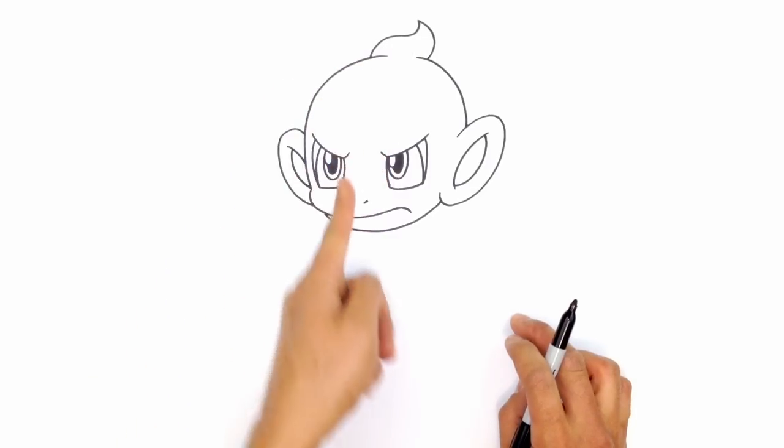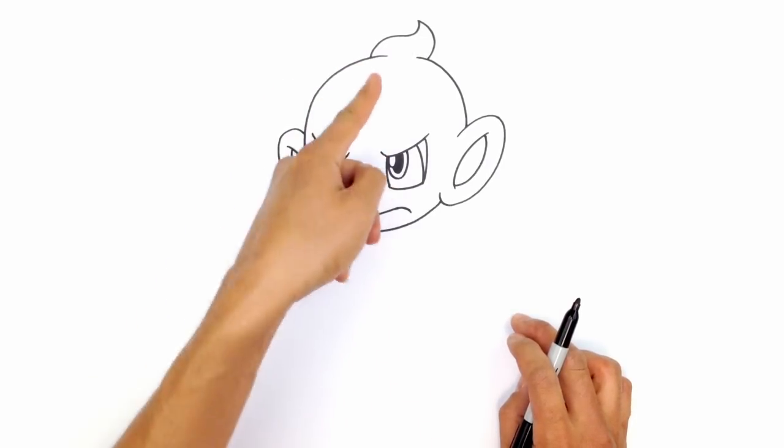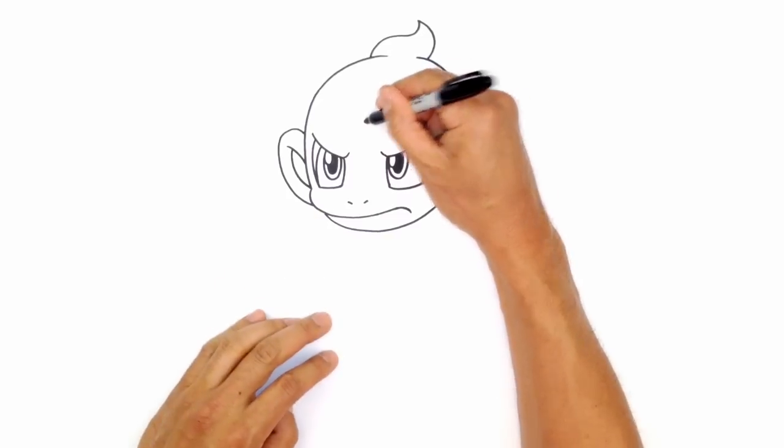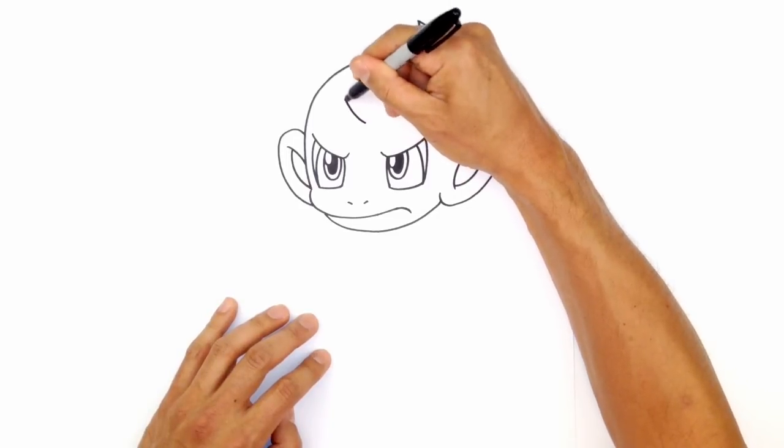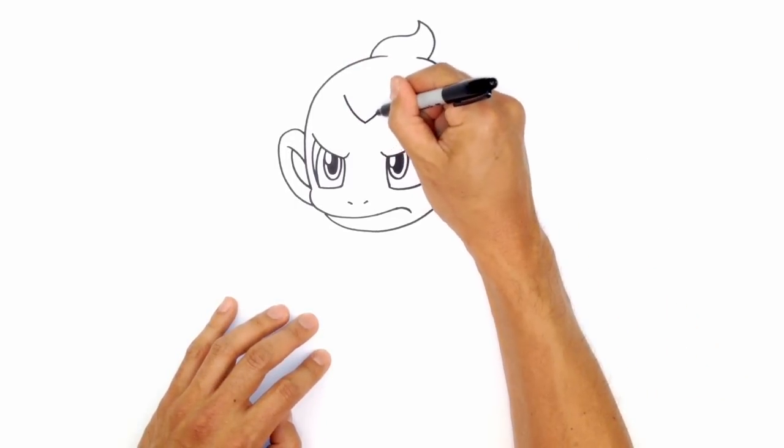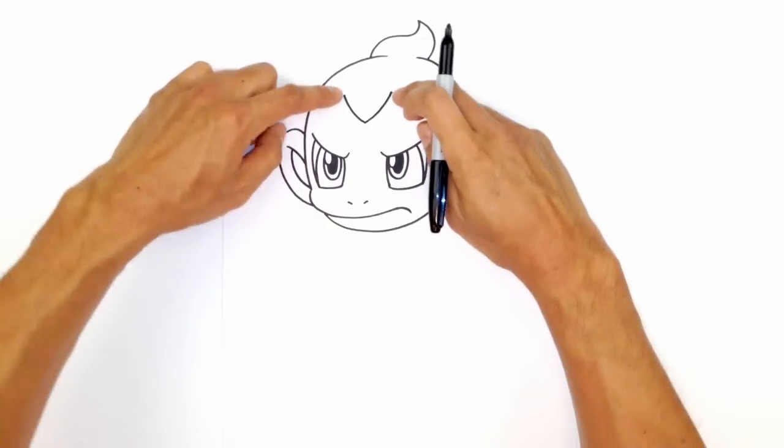Let's go ahead and draw in the hair. The center of the head curves around this way — from the nose between the eyes up to the center. I'm going to put a point as our starting point for the hair. From this side, I want to curve up towards the left, then curve up towards the right at the same height.